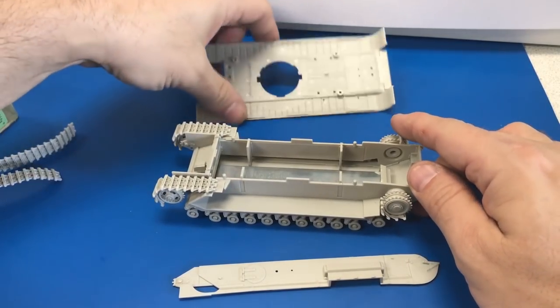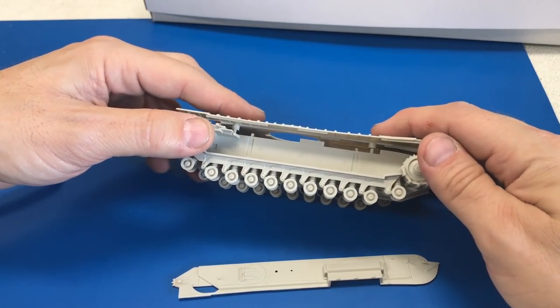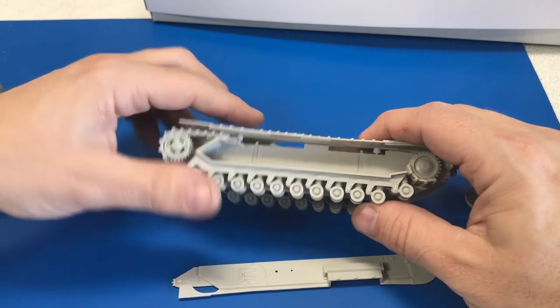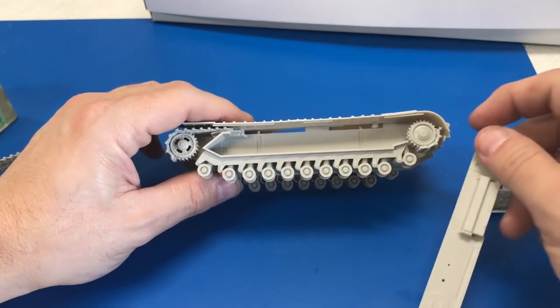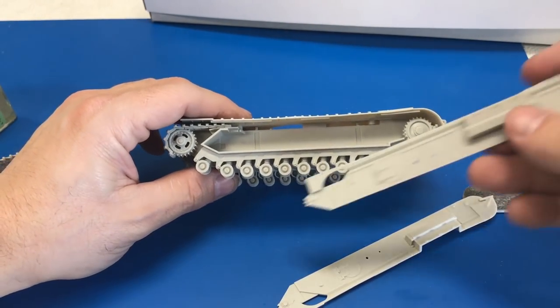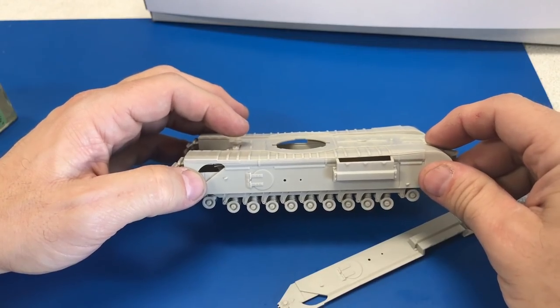With that done, we can go ahead and attach the upper part of the hull, which has just a couple of little pins inside — it kind of just clicks into place. Then we can put the sides of the sponsons on. We'll glue those up and come back to work on the next step.